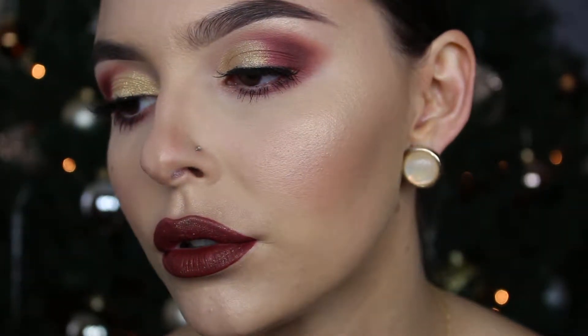Hey guys, welcome back to my channel! I never filmed an intro, but this tutorial is one I filmed a few weeks back when I was on a bit of a spree, and I decided it would be a good go-to New Year's Eve look. So if you're interested in seeing it, keep on watching.